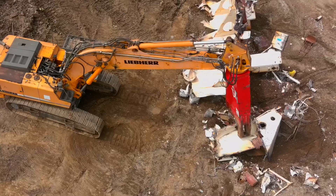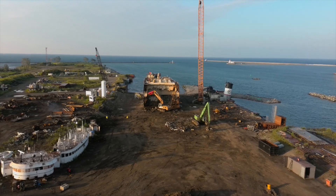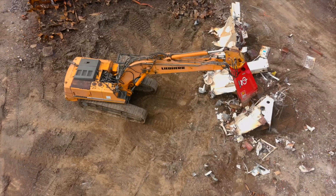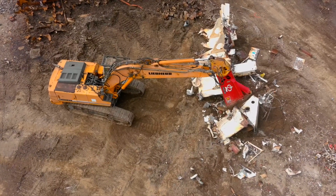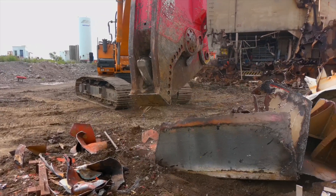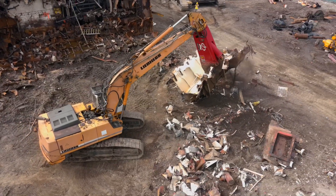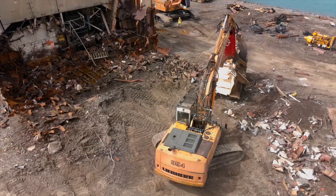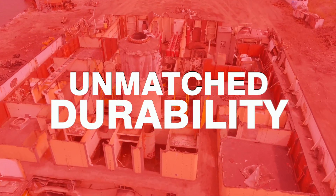For even more extreme duty uses, the MSD Destroyer Shear XHD takes it to the next level. With all the reinforcements of the HD model, plus an upgraded rotation group, it can handle roughly 50% more excavator forces. The additional rotation torque enables improved handling of heavy materials, making it ideal for harsh demolition with larger excavators and custom large demolition projects.